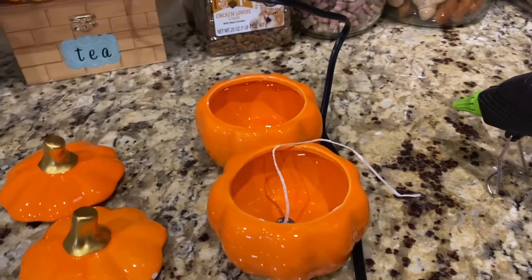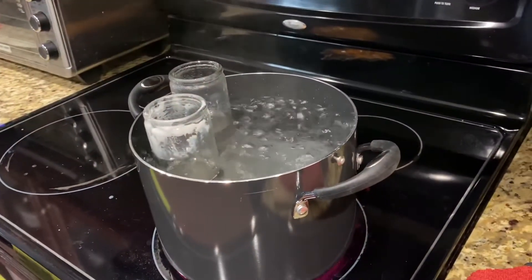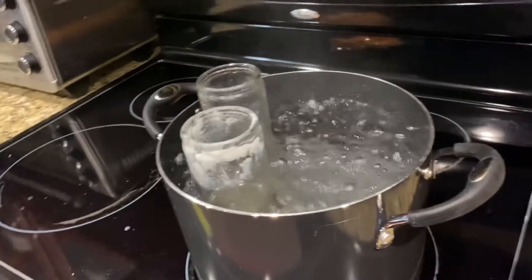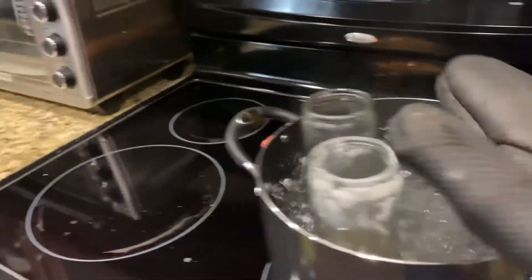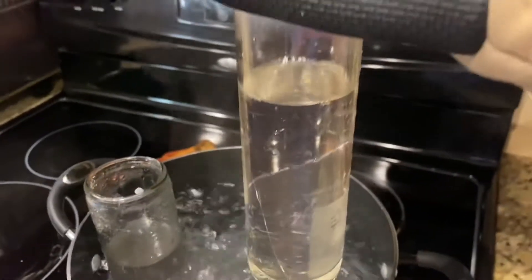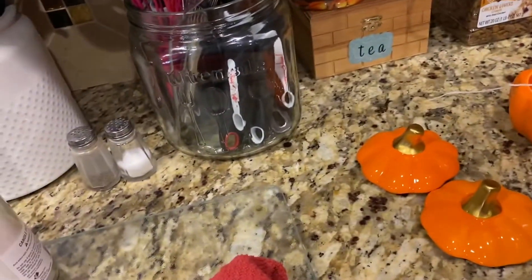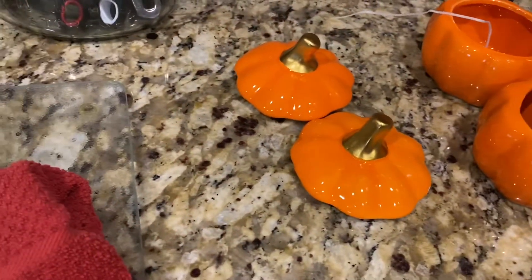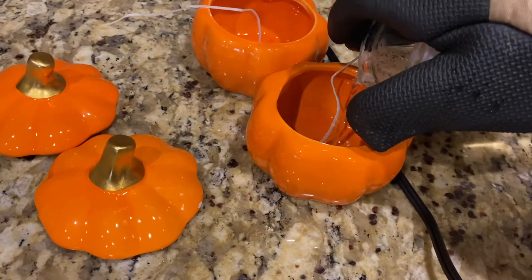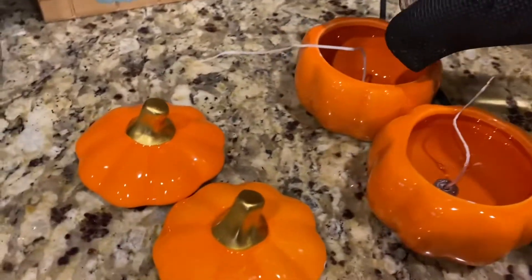Originally you may have seen four, but I took two out and left two in there, so I did two by themselves and then came back and did the other two. Here I am about to pour the wax down into the pumpkins so it can harden. I'm sorry about the footage being a little odd — I was holding the camera in my left hand and pouring with my right.